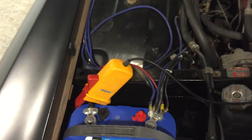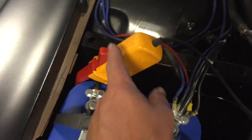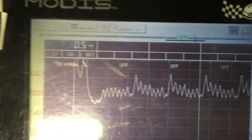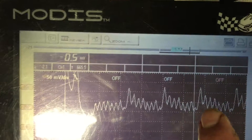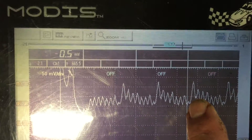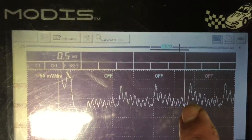We'll run a relative compression test. We hook up an amp clamp and it goes to the oscilloscope. We can see we're missing an upward spike here — there's no compression right where this line is.